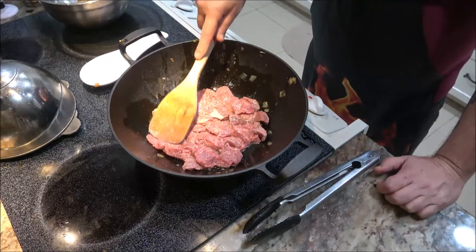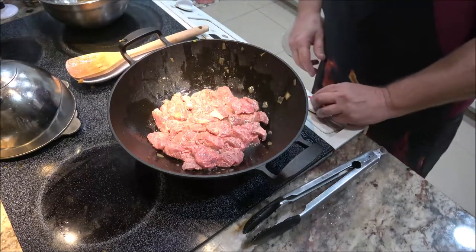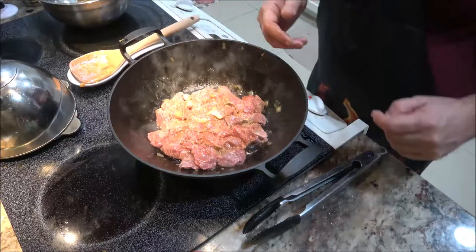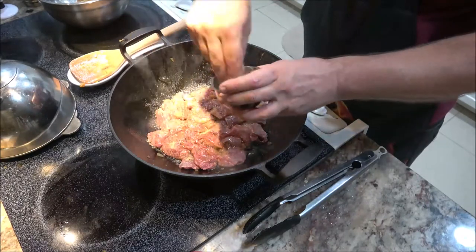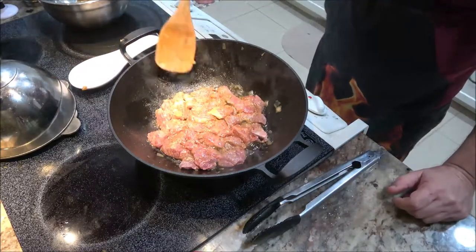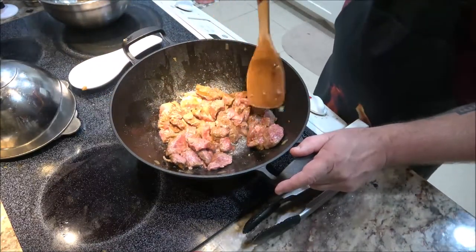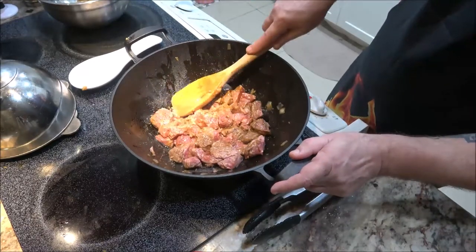The wok got a little cold — we had a visitor at the door. I'm going to let this get warmed up again. I forgot to mention — you can add a little more soy sauce if you want, and I'm also adding some more crushed bouillon cubes. We just want the meat to start getting brown on the bottom, then flip it over. Try to get most of the red part facing down, flatten it out.